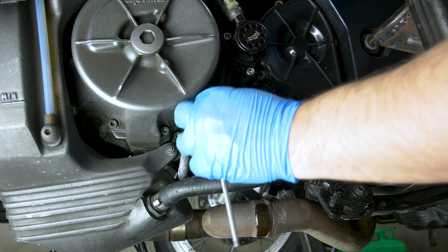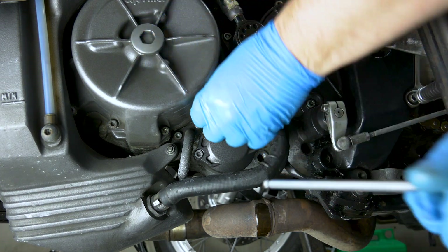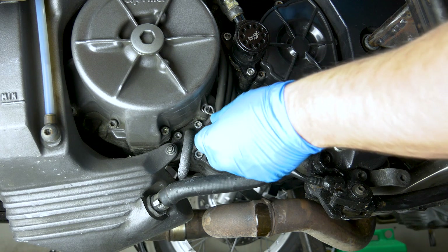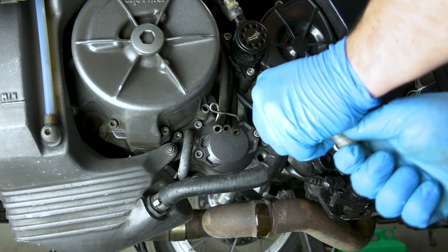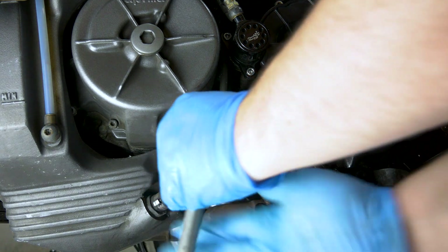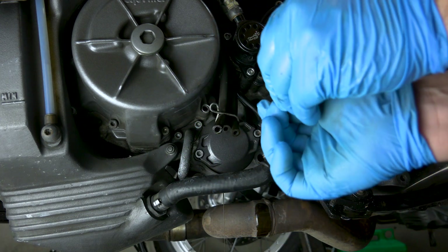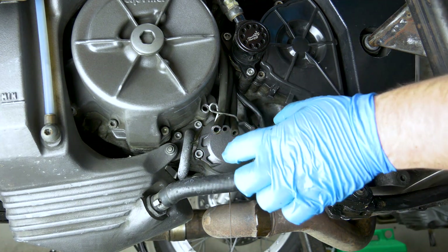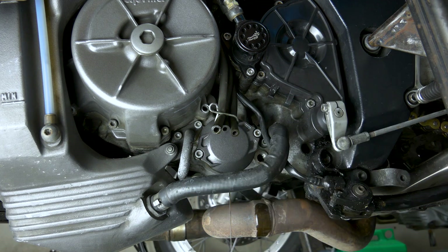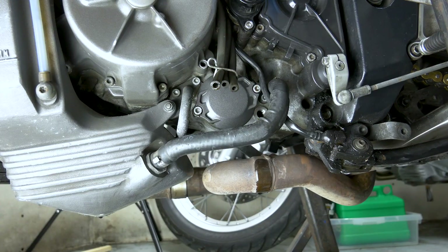Alright, next I'm gonna have to take this bolt out so we can move this out of the way and then we can get to the filter. It's already leaking — that's good. I'm just gonna leave it like that. If you pull it out quickly it might just spill everywhere, you don't want that, so I just let it drip out. The dripping slowed down so I'm gonna take the filter out.